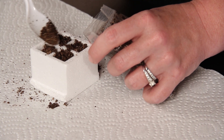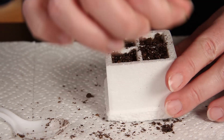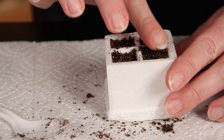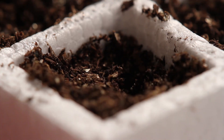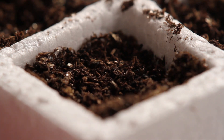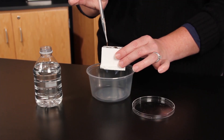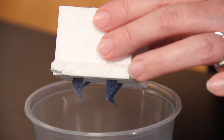Make shallow depressions at the top of each cell. Make sure not to press hard or compact the soil. Add two to three seeds to each cell. Cover the seeds lightly with soil. Add water to each cell with a pipette until water begins to drip from the wick.